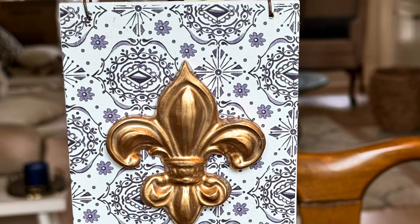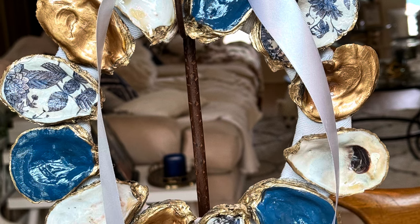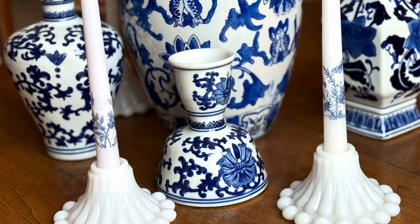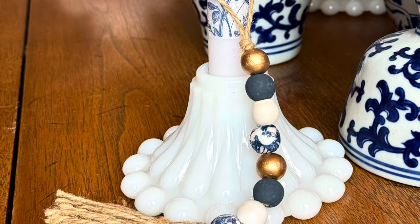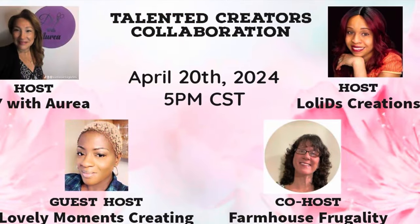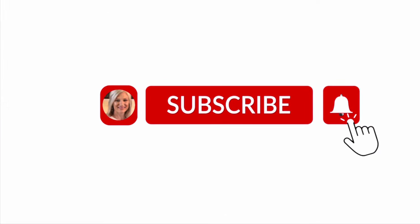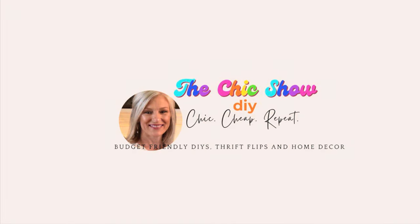I hope you've enjoyed these Pinterest inspired blue and white summer decor pieces. Let me know which one was your favorite in the comment section below. Don't forget to check the description box below for the playlist and all of our lovely host channels. I've picked another video here that I think you would really love — be sure and check it out. Thanks so much for watching. Remember to share the chic!